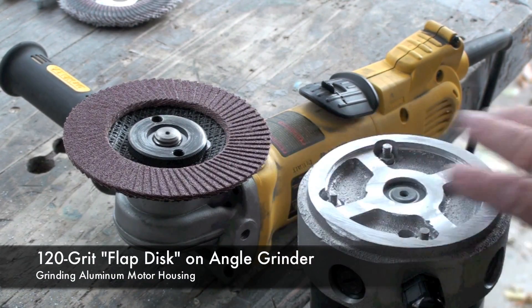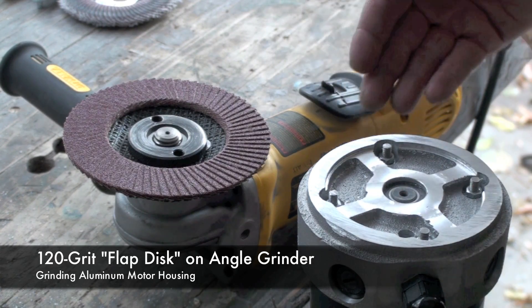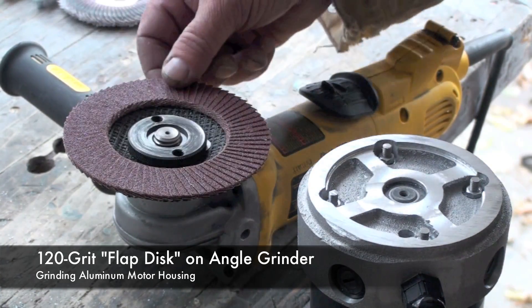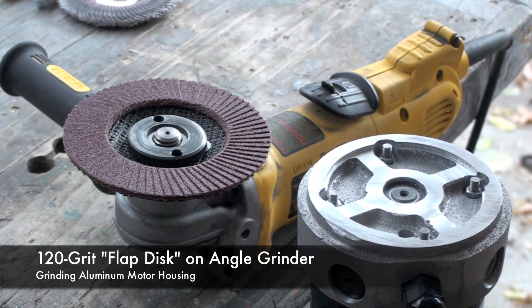Once I have the rough stuff off, I'll mount it in the vise again. I'll then use this angle grinder with a 120-grit flap disc and smooth off this face to take the rough edges off.